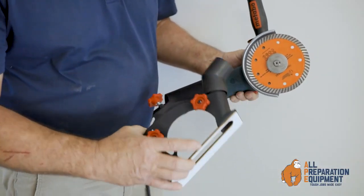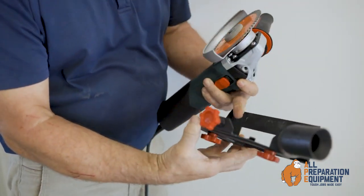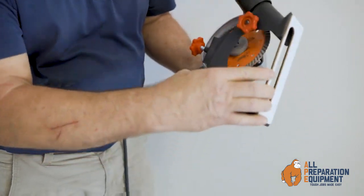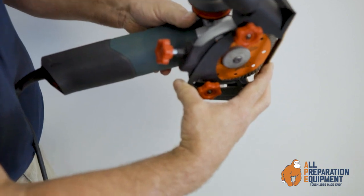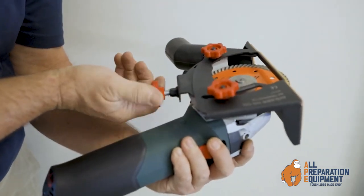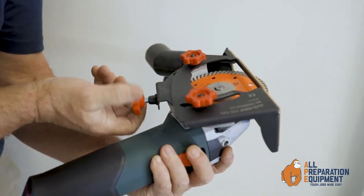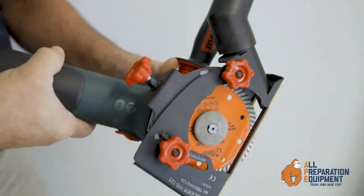This is the air slider. It attaches to the guard that comes with your grinder — the two lugs underneath simply fit over the blade, with those lugs resting inside the guard. Tighten up the lock nut and there you have it.